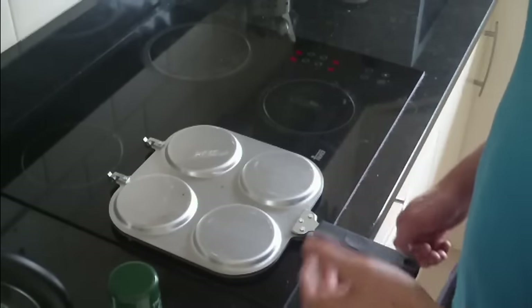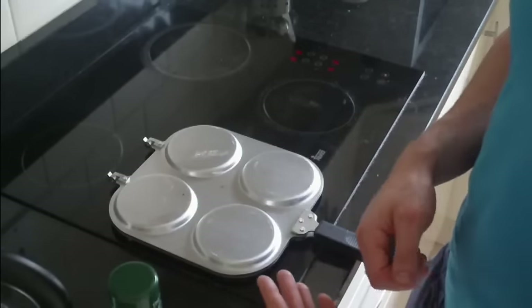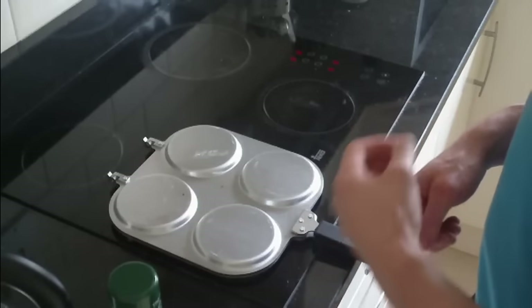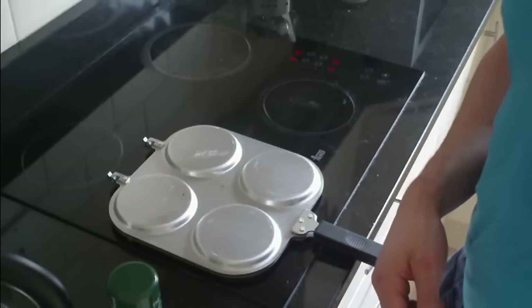So when these four are done I'm going to put them onto the plate and layer them with that low-carb — sorry, reduced-carb — strawberry jam. I'll show you guys the jam I'm using. And then I'm going to repeat the process until all the mixture is used, so I'll catch you guys then.